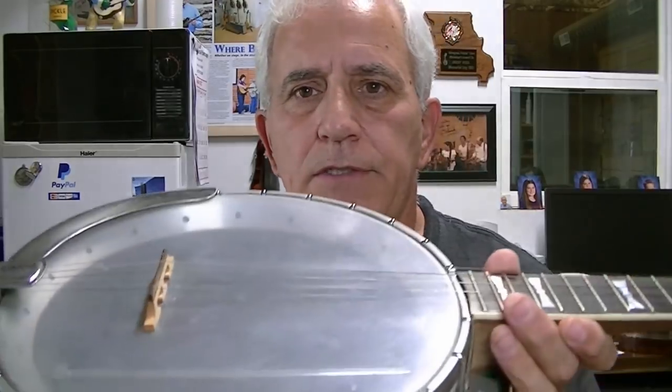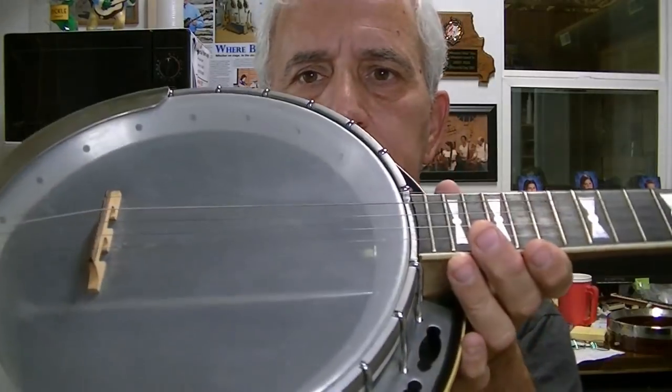He's going to keep his parts original, which I don't blame him for. We're going to start disassembling this and pull the tone ring out, make sure it's going to fit the other banjo first. If it fits, I'm going to buff and polish it and try to get it as shiny as chrome.